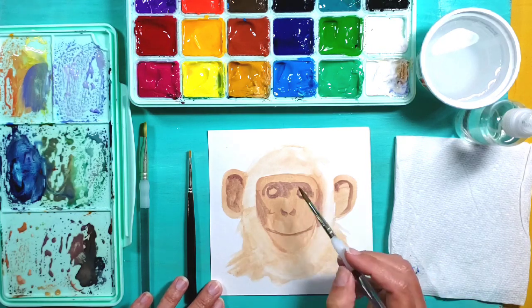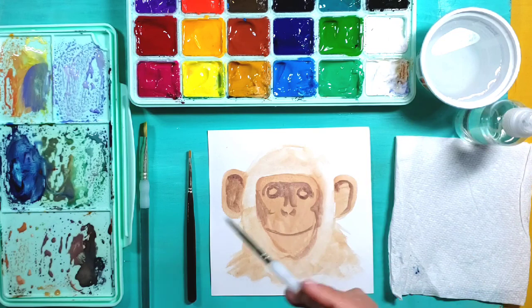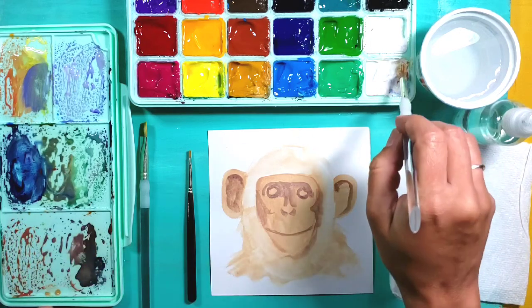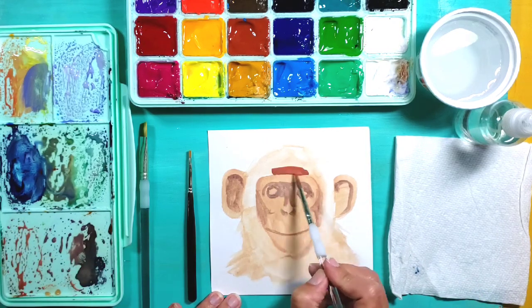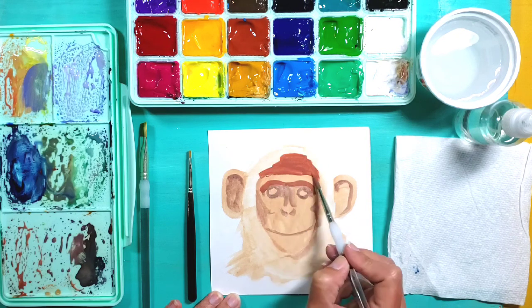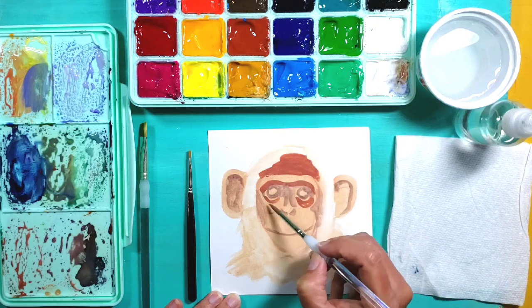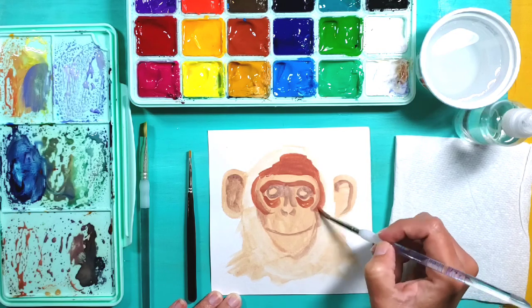Now I'm going to start building up some of the colors. I'm going in with a little bit of a stronger brown - keeping a little bit of white mixed in but using maybe less water and more paint. I want the upper area to be a stronger color and under the eyes to be a little bit stronger too, so I'm adding some lines under the eyes and around here as well.